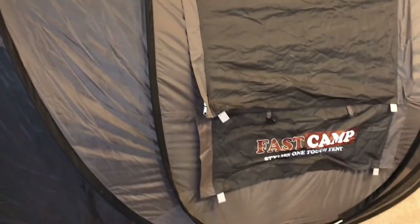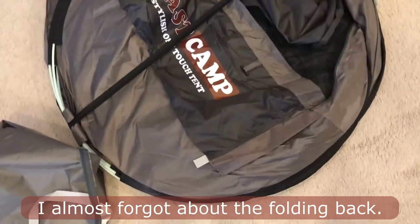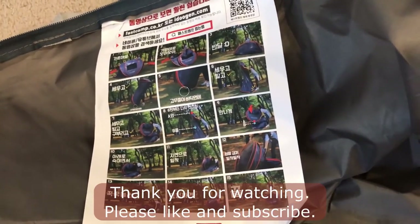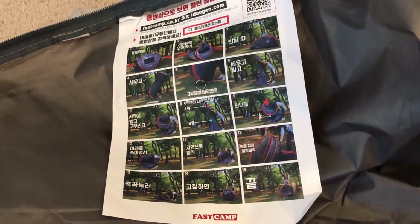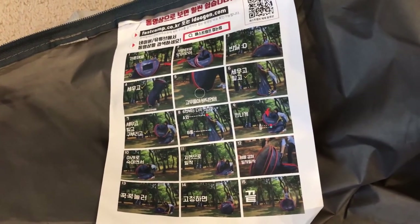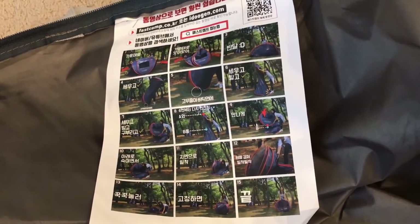Thank you so much for watching. I hope this helps. I can't take a video of myself folding it, but I was able to fold it — you just have to keep trying and the instruction is on this one. Eventually you get it; it's challenging but with time you're going to get better at it. It took me a while to fold it — that's the only con of this tent. You just need a lot of strength and keep looking at this picture, and you will get it. I was able to fold it very flat this time and I'm happy about it.